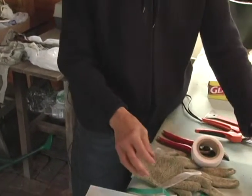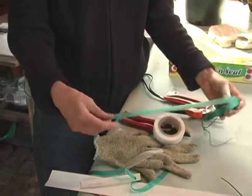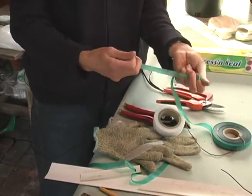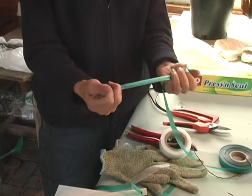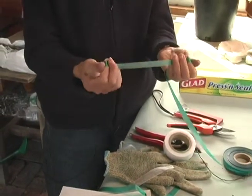You can also use vinyl tape, which is available at a nursery. Vinyl tape is stronger and has some stretch, but you have to remember to cut it off several months after your graft is healed, because it will eventually constrict the graft.